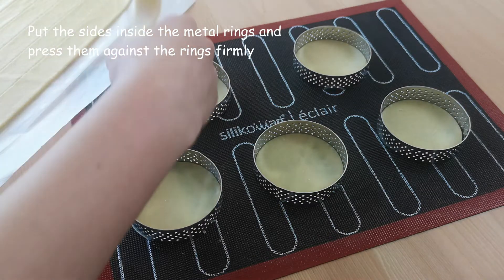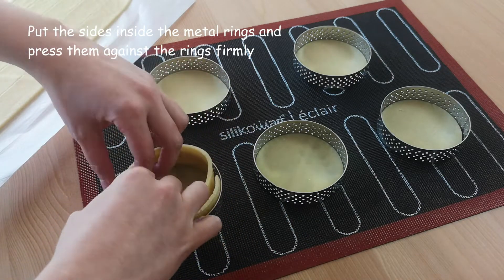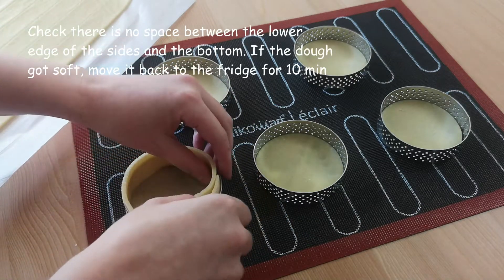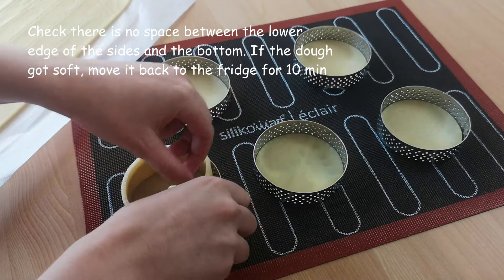Put the sides inside the metal rings and press them against the rings firmly. Check there is no space between the lower edge of the side and the bottom of the tartlets. If the dough got soft, put it in the fridge for 10 minutes again.